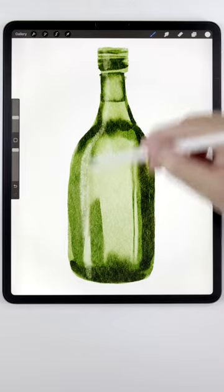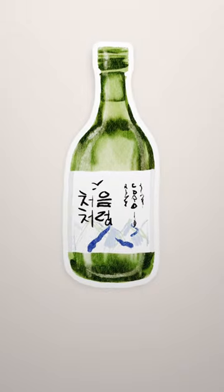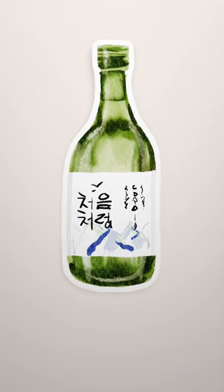And as a finishing touch, you can add some highlights and a label to make it more authentic. And there we go! Check out the pinned comment below for a list of the brushes and textures I use to paint this.